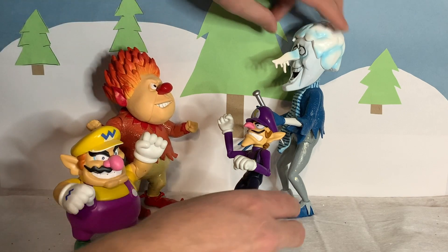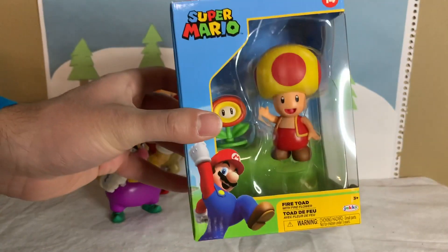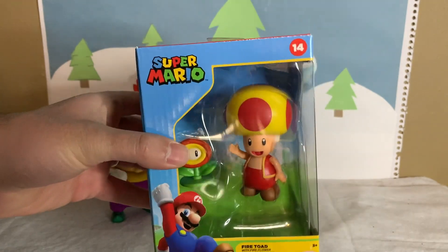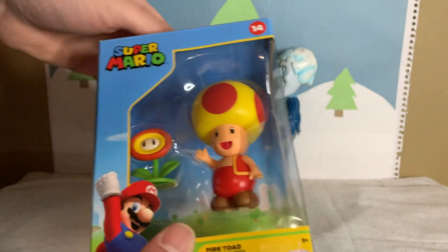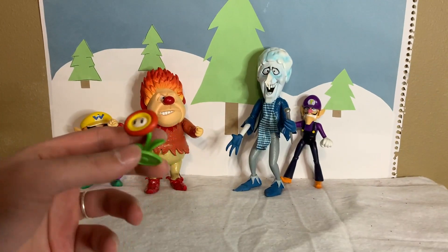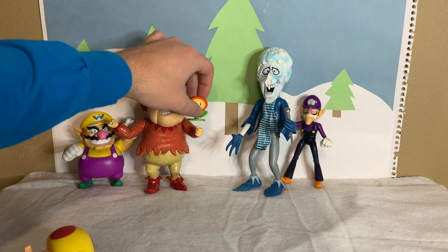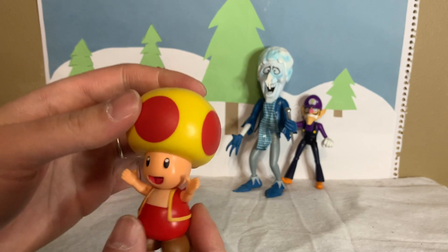Green Christmas! White Christmas! Ha ha! And while we're here, let's go ahead and get Fire Toad open! This is Fire Toad, the Jakks-specific figure exclusive to GameStop currently. And he comes with a little Fire Flower. So, Fire Toad comes with the Fire Flower — let's go ahead and give that to Heat Miser. I'm sure he'll appreciate that. And here is Fire Toad.